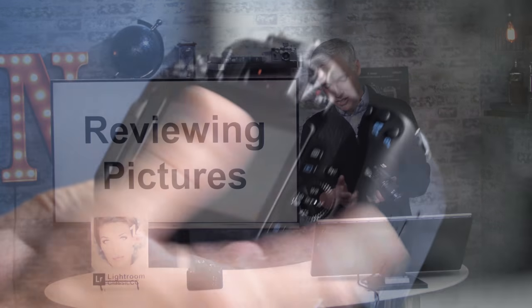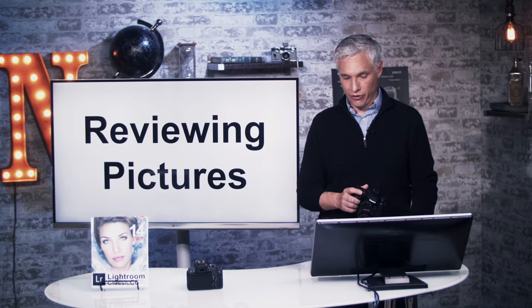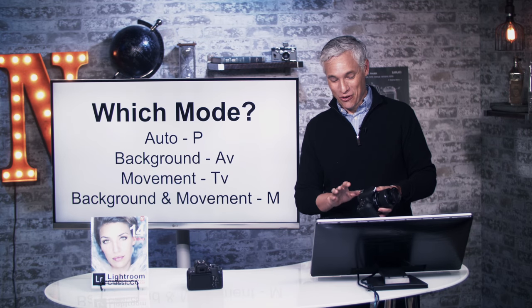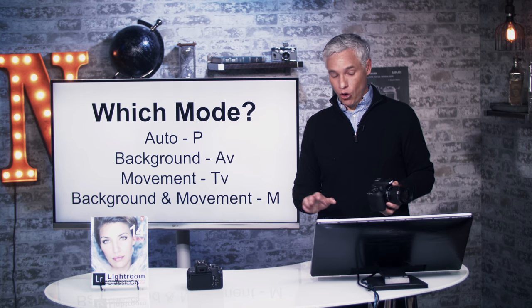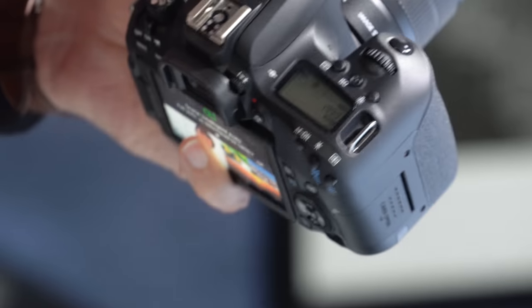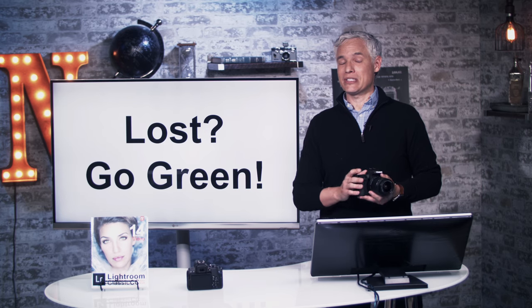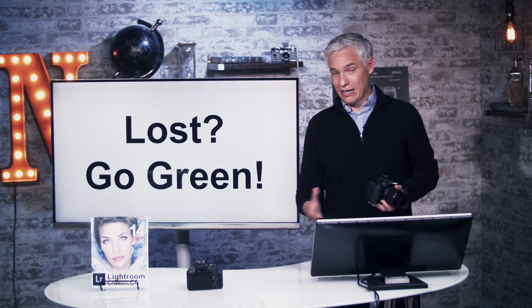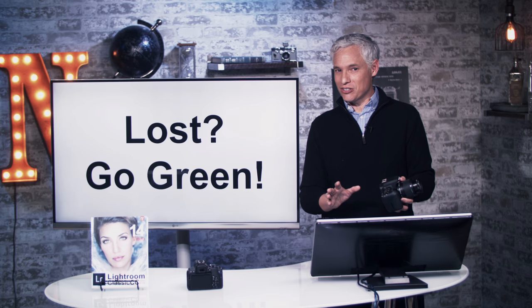If you hate a picture you took, you can delete it by hitting the trash can button here and then pushing erase — and then it's pretty much gone forever. Now let's talk about the different camera modes. The mode dial is in the upper left part of the camera and has a lot of different modes that will make a huge difference in your photography. If you ever feel overwhelmed, go green — switch back to the little green A button and the camera goes into super easy automatic mode. Pros will often use automatic settings too, because it allows them to focus on composition, lighting, and storytelling.